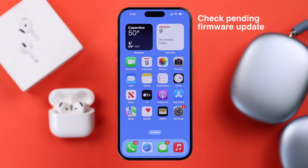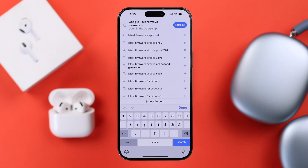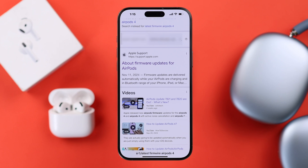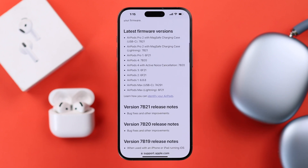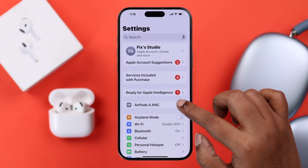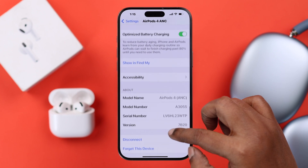Apart from all this, check if there is any pending firmware update. To check it, open up the browser of your choice and search for 'latest firmware AirPods 4.' Find the link from Apple Support, scroll down to the latest firmware versions, and find your AirPods 4 current firmware. Then go back to your AirPods settings on your device and find the current firmware listed there.